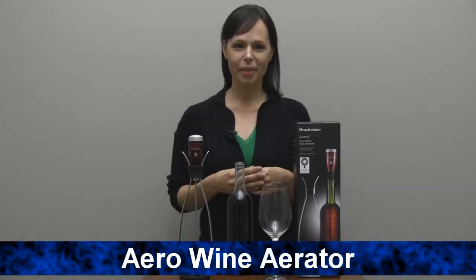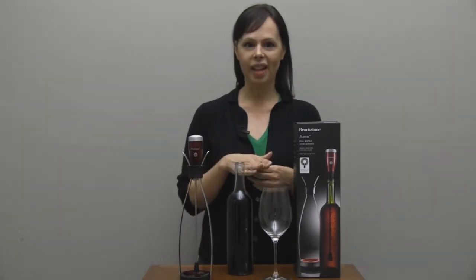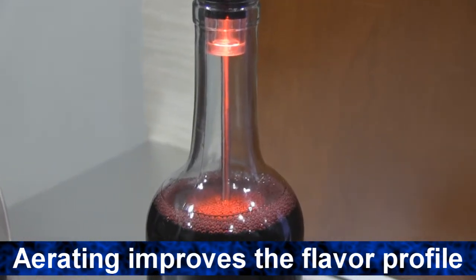Hi, I'm Ann from Brookstone, and today I want to tell you about a revolutionary way to drink your wine using Aero. Aero allows you to aerate your wine by the bottle or by the glass. Aerating improves the flavor characteristics of your wine and removes that bitterness associated with younger wines.